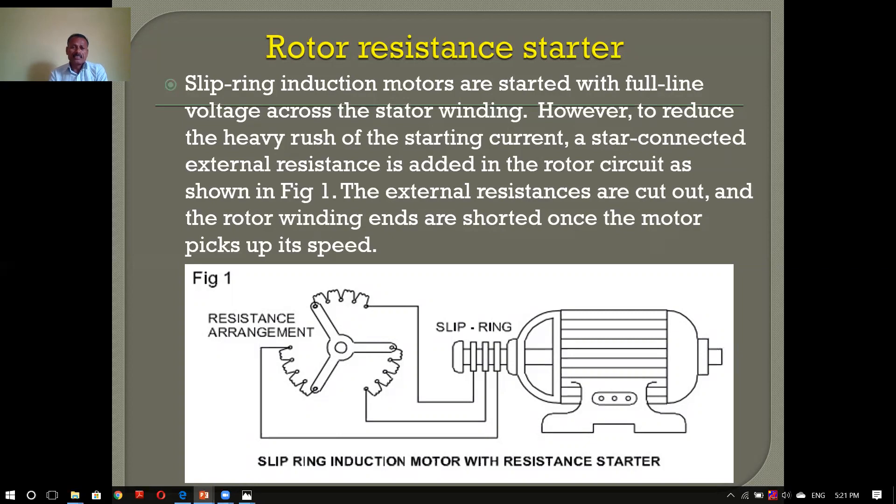If the current is coming from the stator, the current is coming from the single phasing and the overloading is coming from the stator. If the stator is coming from the stator, we can get the induction motor in the stator. So we have to get into the 3-phase motor.